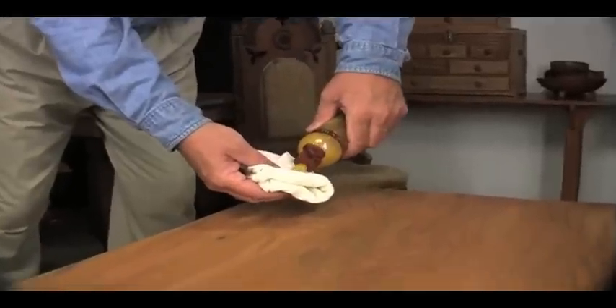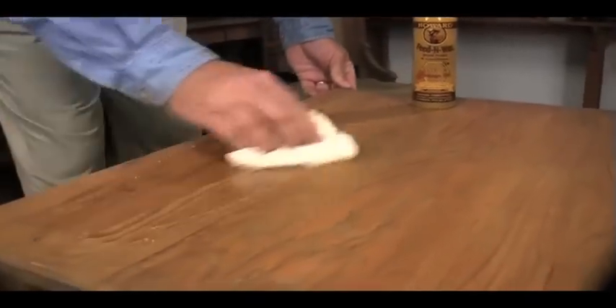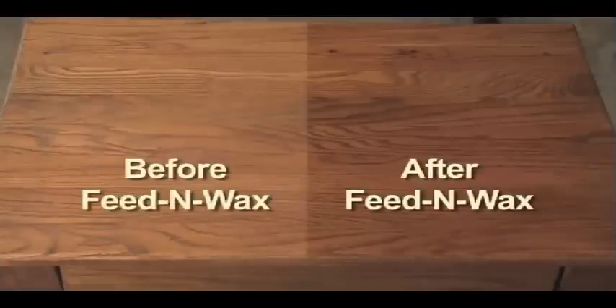Feed & Wax enhances the natural beauty and depth of the grain on all your woods, finished or unfinished, by using the power of real orange oil along with the finest waxes available. The natural oils feed the wood, enhancing the grain and preventing drying and cracking. Your wood is provided with a durable coating that protects the surface from water and other possible damage to the finish.